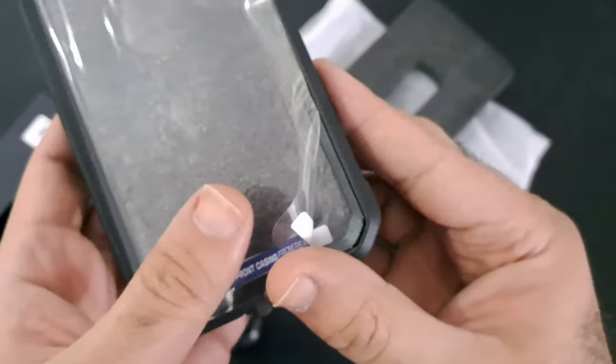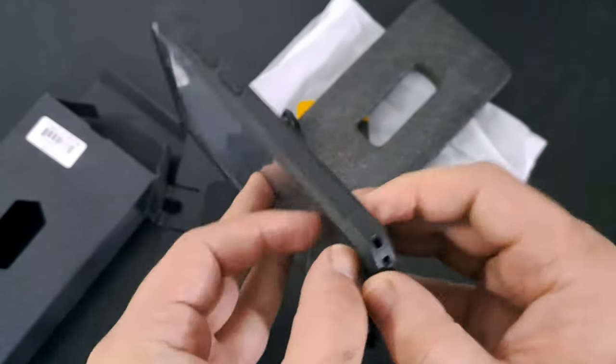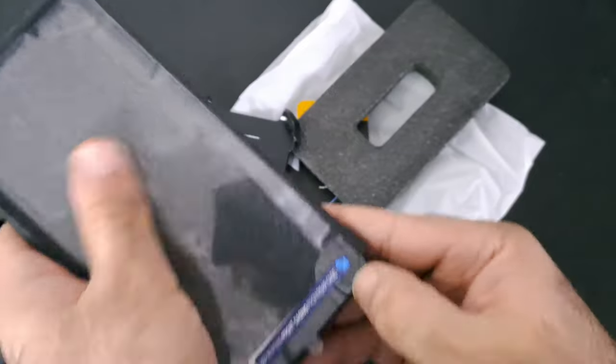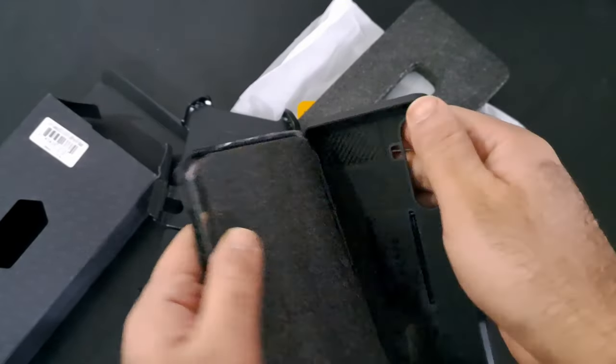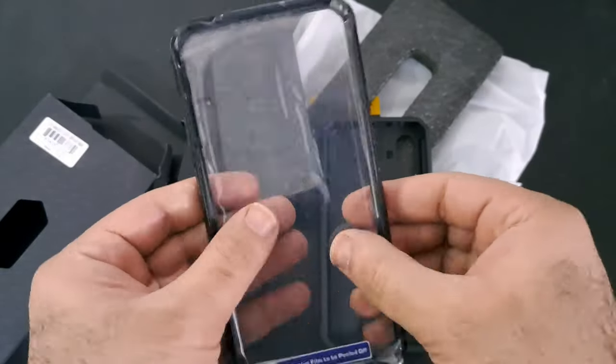The case's claim of being 20-foot drop tested is not just a marketing gimmick. The multi-layered TPU and polycarbonate materials used in its construction create a formidable defense against accidental drops and impacts, reassuring users that their device is well-protected even in challenging situations.